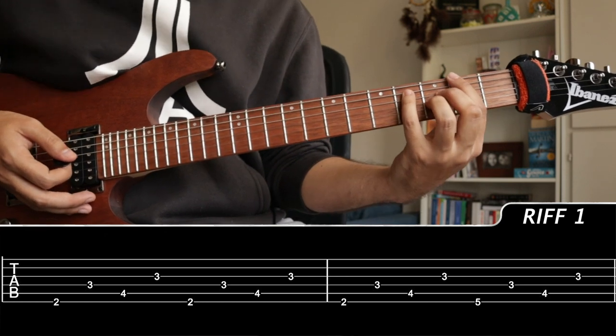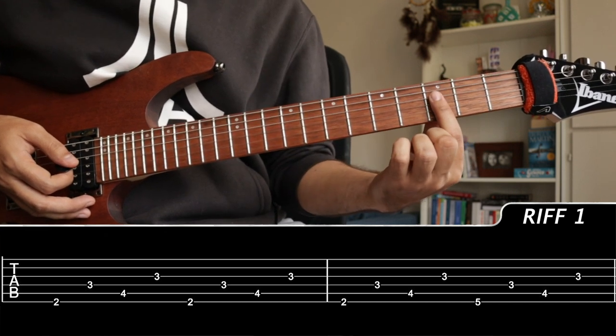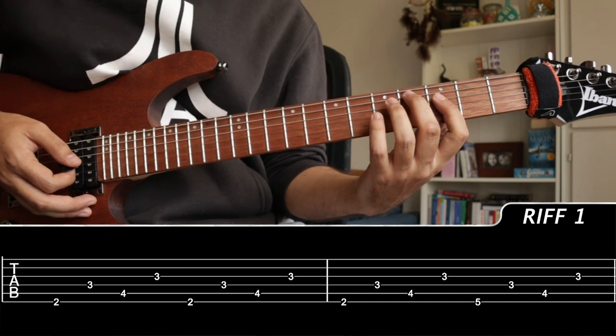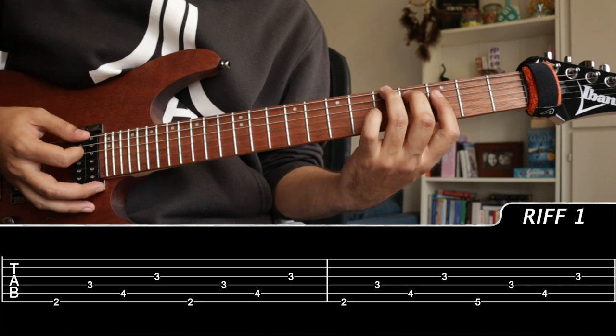For the 2nd chord shape, we're shifting our index finger to bar the D and G string at the 3rd fret, adding our middle finger to 4 on the A, and with our ring finger on the 5th fret of the low E.